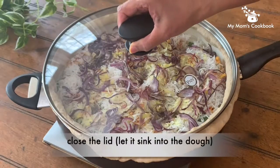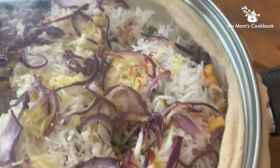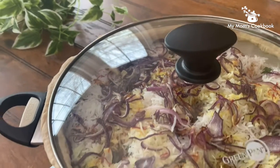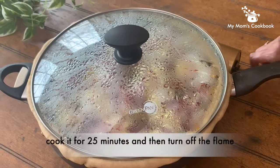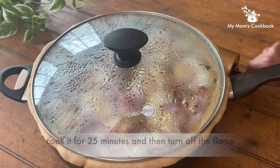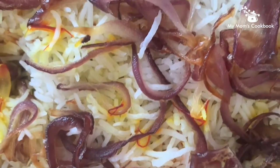Close the lid tightly and let it sink into the dough to seal. Cook on medium flame for 10 minutes or until it starts steaming, then simmer the flame and allow it to cook for 25 minutes. Turn off the flame and let it sit for 10 minutes before serving.